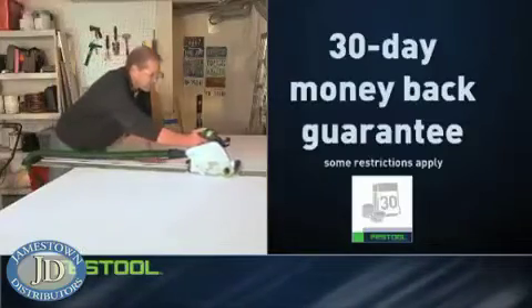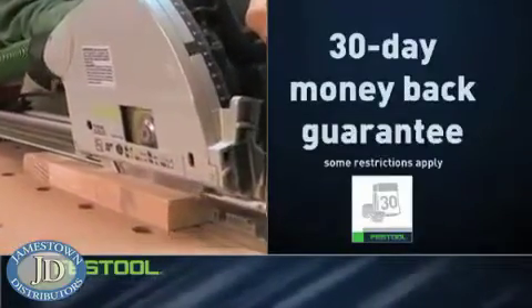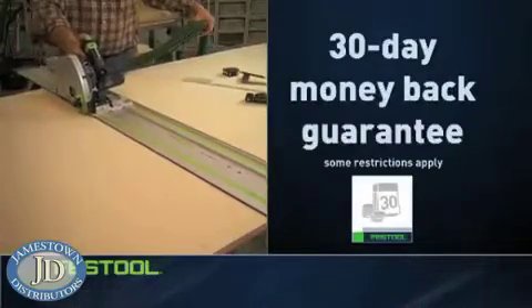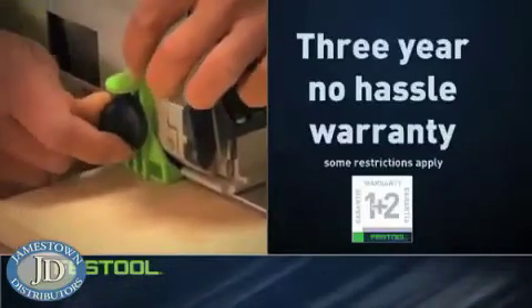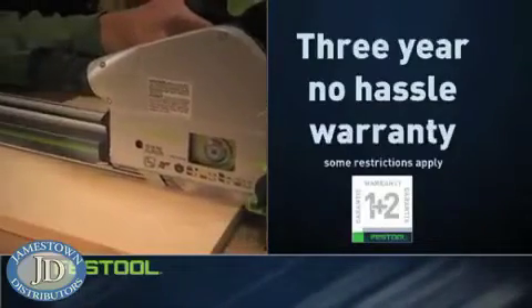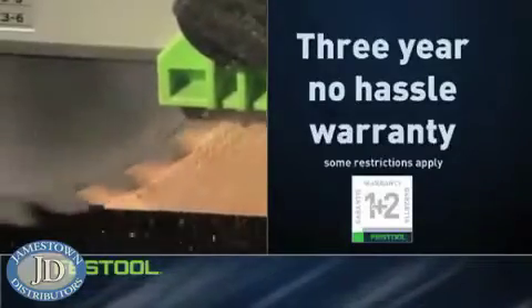But don't just take our word for it. You can buy with confidence, since all Festool products come with a 30-day money-back guarantee. If you're not completely satisfied for any reason, return it within 30 days for a full refund of the purchase price. And Festool stands behind its products with a full three-year, no-hassle warranty that covers your tools from defects in materials and workmanship, and will even pay all shipping charges during the first year of warranty.